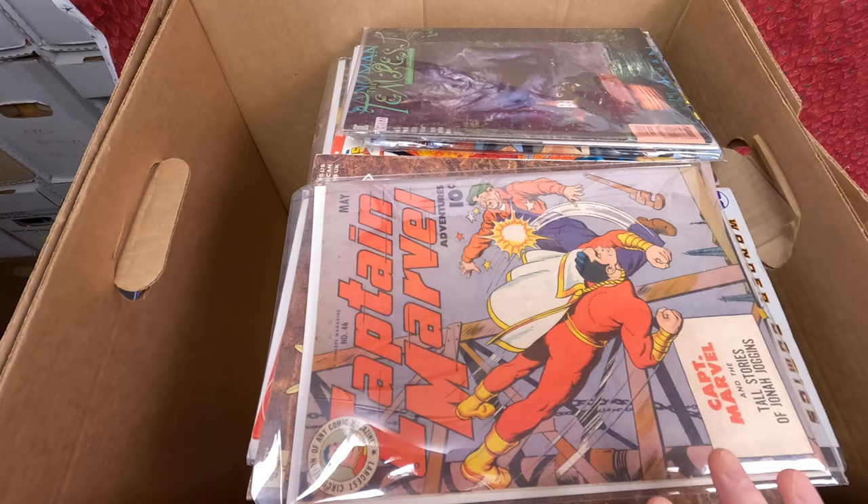Hello, my YouTube friend, Pop Comics here. Today we're going to go through a giant box of comic books for my friend Sean. I think there's going to be a ton of fun digging through this box. Let's dig in — I have this giant box full of comic books for my friend Sean, probably about a long box worth.